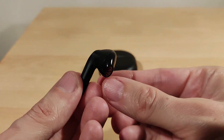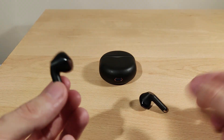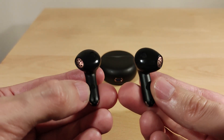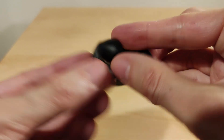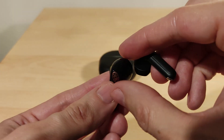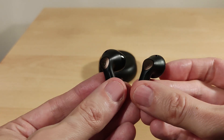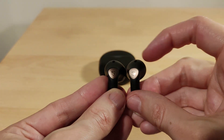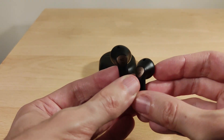For the microphone, you just heard it — I'll let you judge. Comfort-wise, these are very similar to the rest of the SoundPEATS lineup. I wouldn't recommend them for running or jogging as they can fall out; they're better for walking or sitting. They are IPX4 rated. The touch controls work fine.